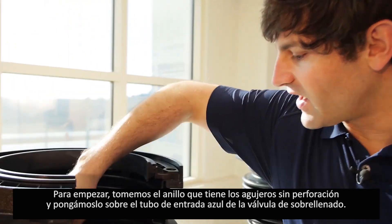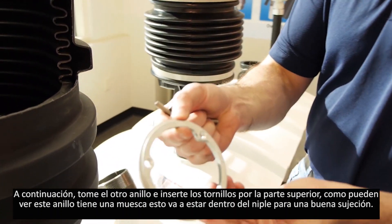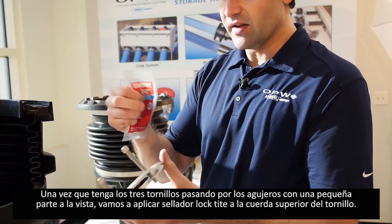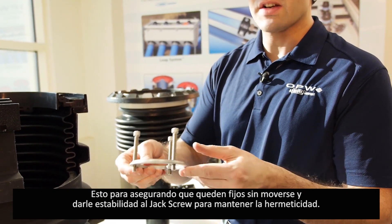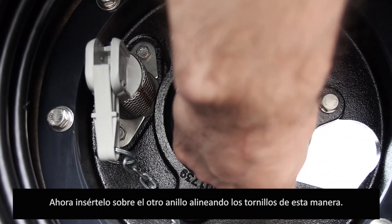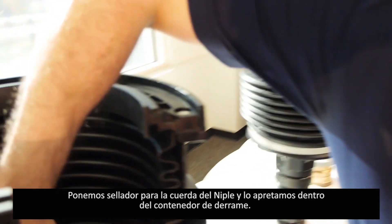To start, take the lower flange and place it on the top of the 71SO blue inlet adapter. Next, thread the screws into the upper part of the top plate — the upper plate has an indentation cut into it that fits on the inside of the nipple to get good grip. Once you have a few threads exposed beneath, apply Loctite sealant to the upper parts of the threads. This ensures that once torqued you will have a stable, non-moving jack screw kit to maintain vapor tightness. Take the three exposed screw ends and place them into the indentations of the lower plate. Then apply thread sealant to the inlet adapter pipe nipple threads and torque this into the spill container.